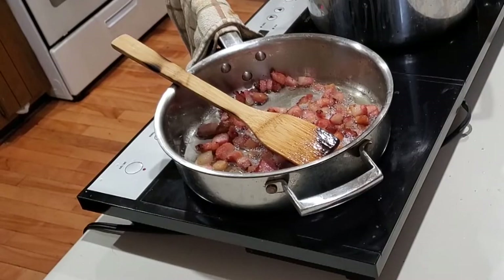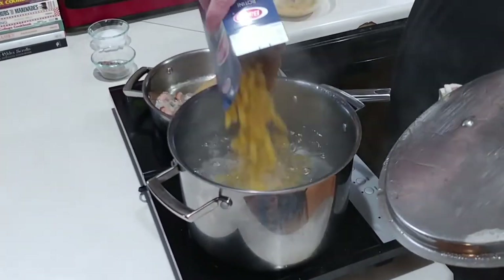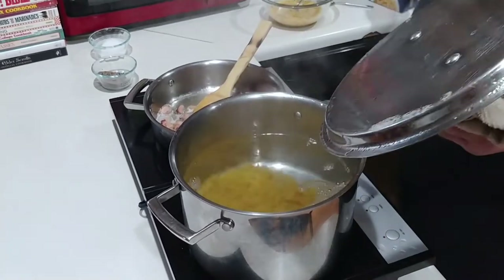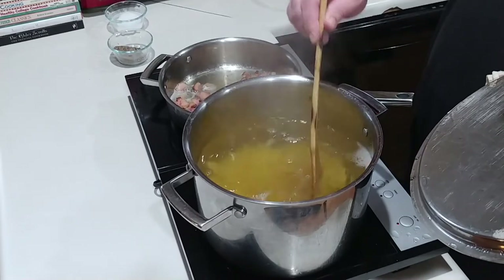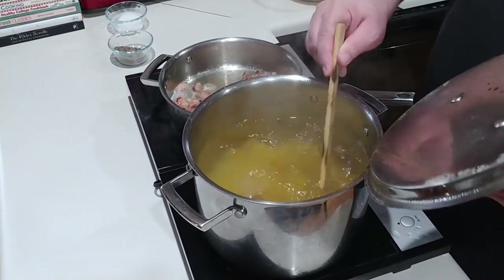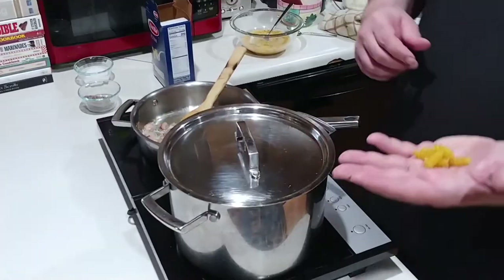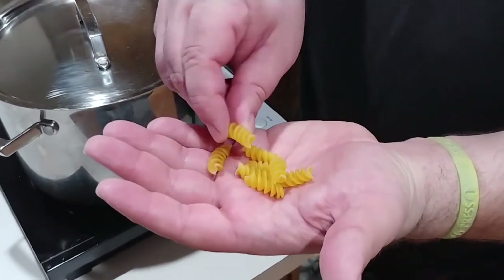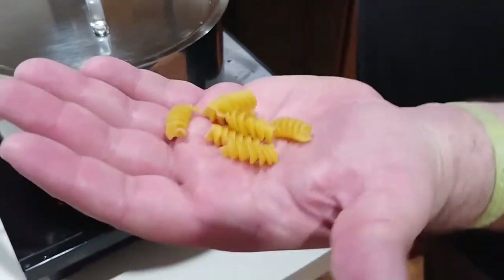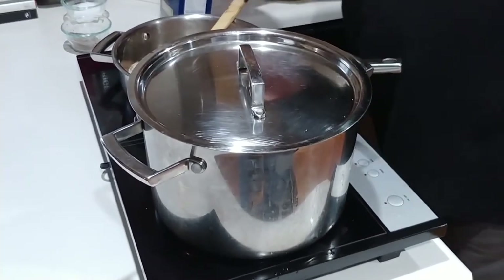About five to ten minutes before your guanciale is cooked, go ahead and start your pasta in a boiling pot full of salted water. In traditional carbonara this is usually spaghetti or linguine, but this is where I really start to deviate. I'm going to use a rotini pasta — the swirls in it will really help catch as much sauce as possible and hold it in there to make every bite as cheesy and saucy as possible.